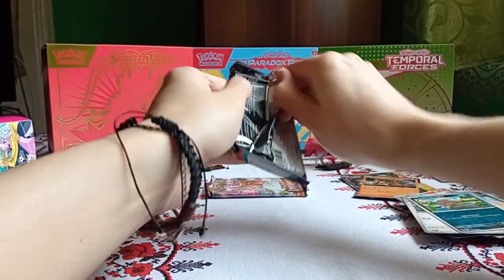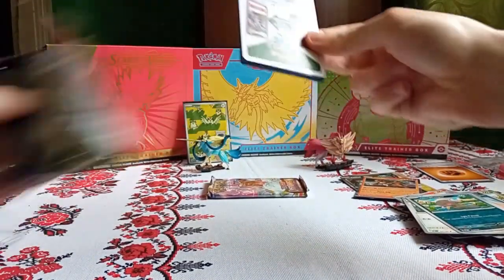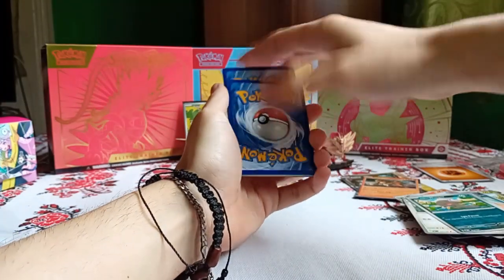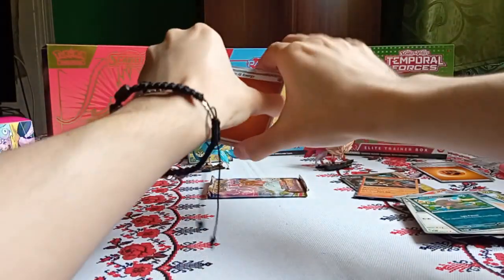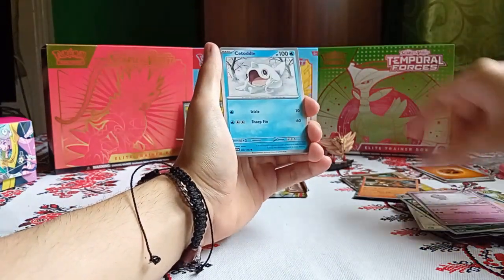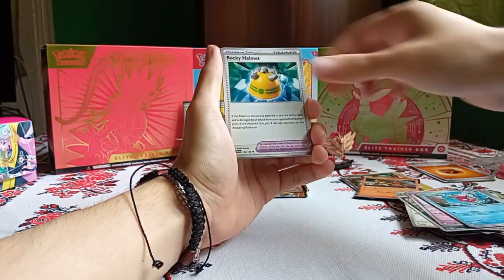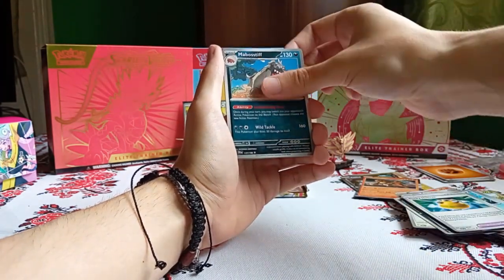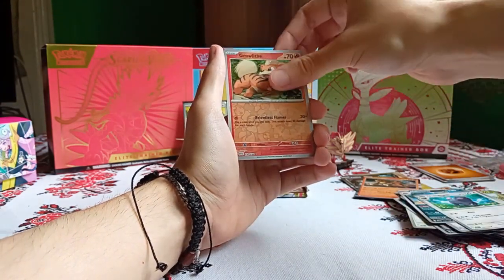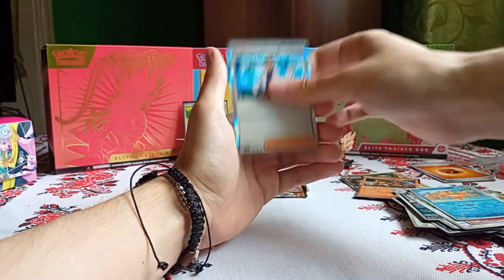Scarlet and Violet Base Set — please give us some pulls. Fighting Energy, Drifloon, Cetoddle, Varoom, Magikarp, Rocky Helmet, Mabosstiff, Oinkologne, Growlithe Reverse, Wugtrio Reverse, and Professor's Research Hollow.